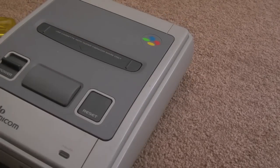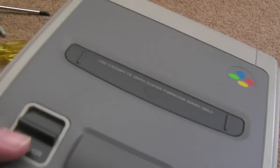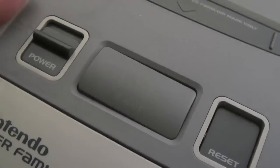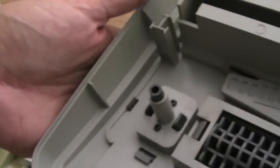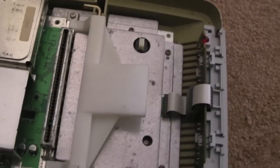Starwing — Star Fox — whatever it's called. It just looks like the lid comes straight off there. There's a bit of fade on the eject button, you can see. It's very light — pretty good, really, all things considered. It needs a bit of a clean outside; there's lots of dust and fluff.